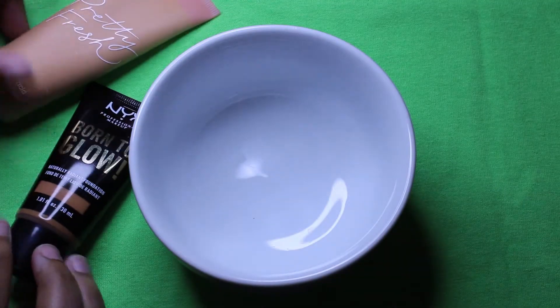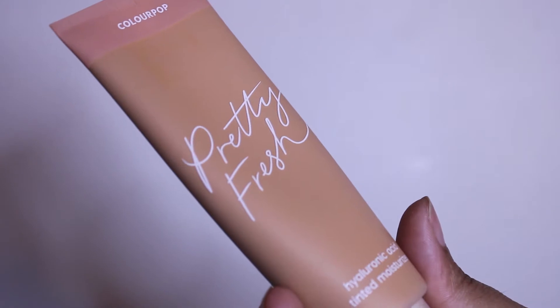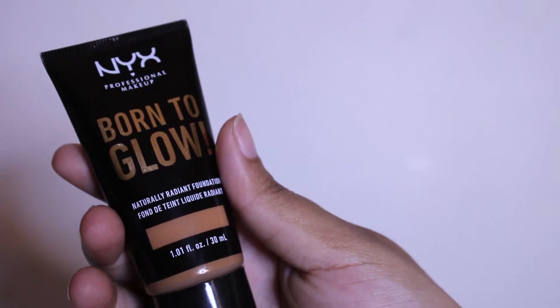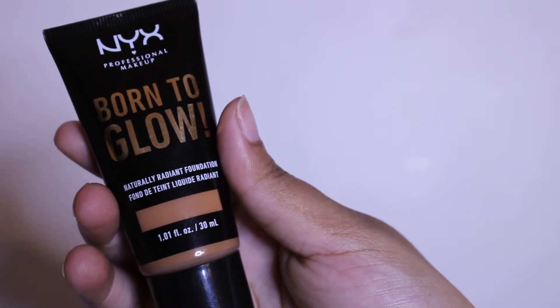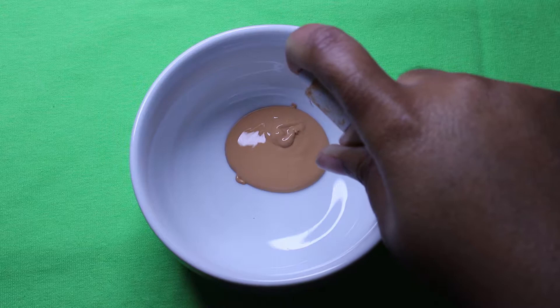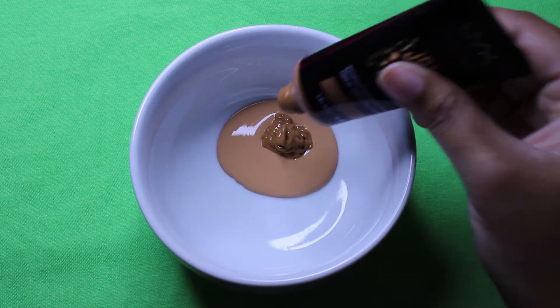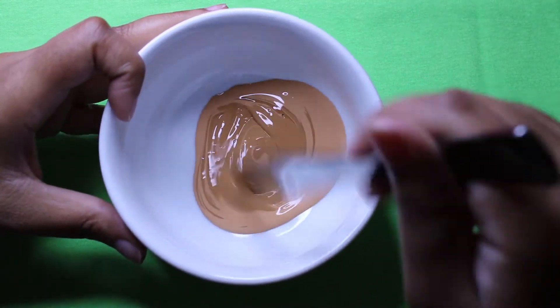First I'm going to be mixing foundations. I have this ColourPop Pretty Fresh tinted moisturizer in Medium Dark 13 Warm, and I also have NYX Born to Glow Natural Radiance Foundation in Nutmeg. I'm using these two colors to get my right skin tone, and then after I do that I'm going to be adding in my skincare.